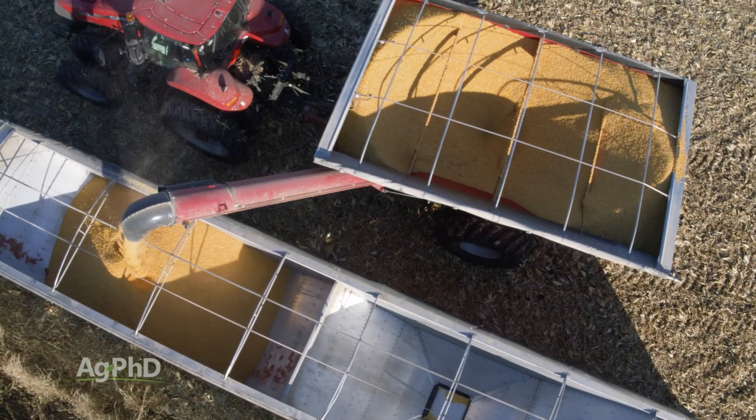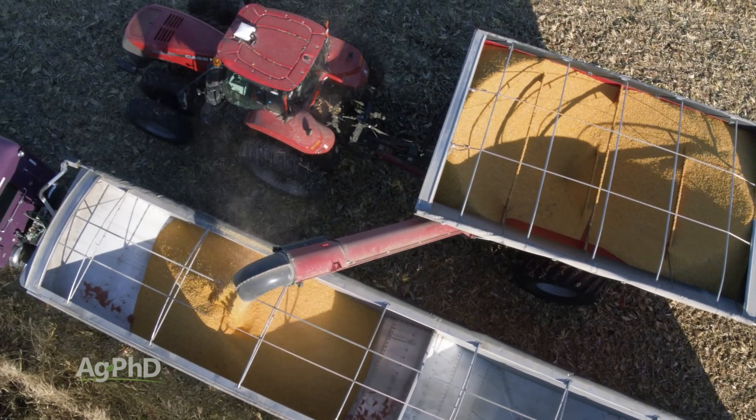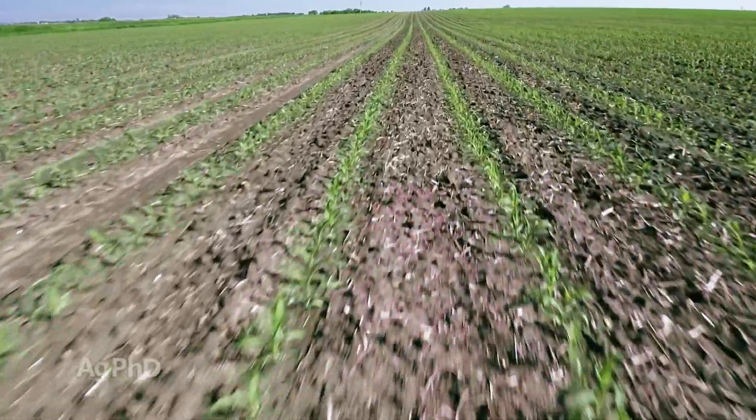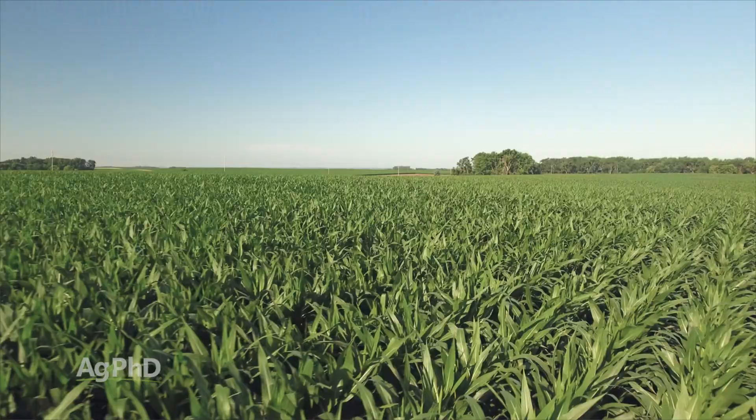If you're in an area that can produce tremendously high yields, you're probably going to run with higher populations. If you're looking at lower yields, it's usually lower populations. I'll give you a specific example of what I'm talking about.